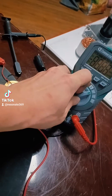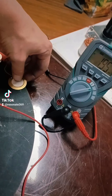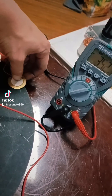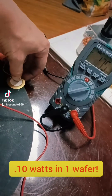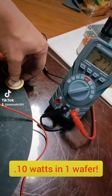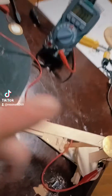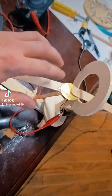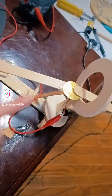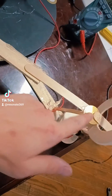Now if I turn to the milliamp setting, check this out. I'm still getting a good 3 milliamps, which is about a tenth of a watt, which is very significant. Now this is where it gets interesting for amplification. It gets very interesting because I'm utilizing physics. This right here is called leverage over distance.